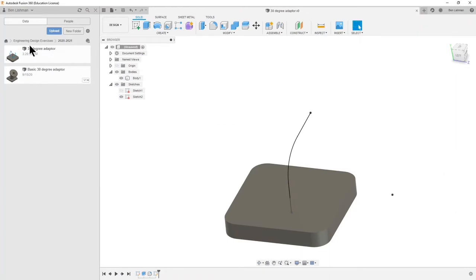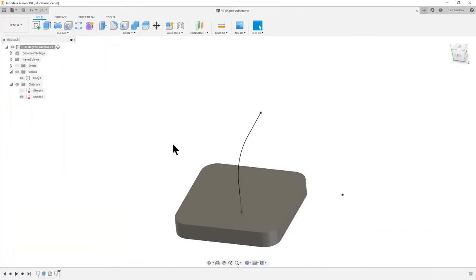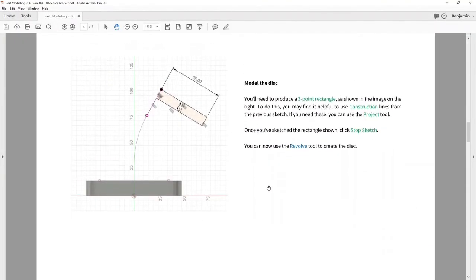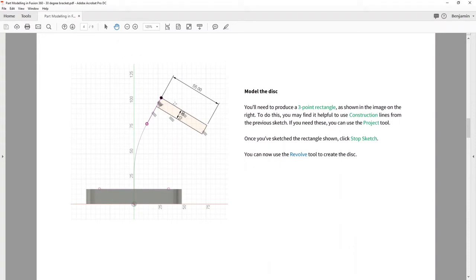You can see in my data window my new version — the 30 degree adapter — is saved. Now what we want is a rectangle. The corner is at the top of the line we've just drawn, and then we come back 10 millimeters and out 55 millimeters.